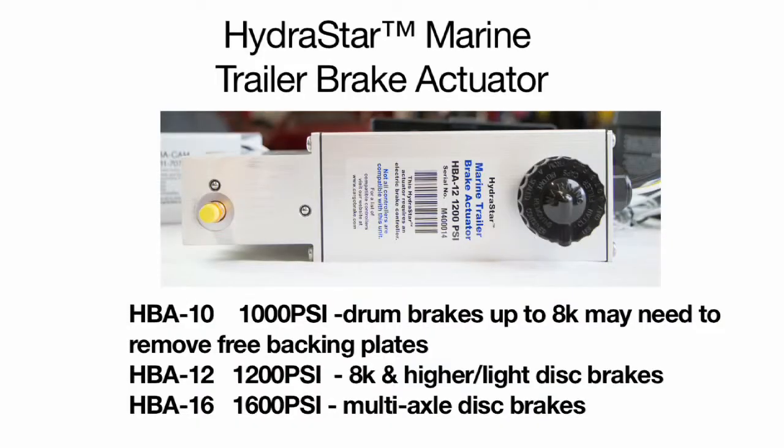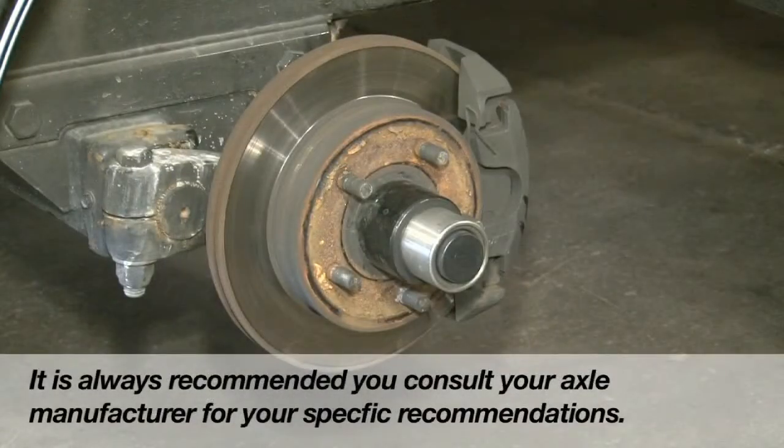The HBA12, 1,200 PSI, is recommended for drum brakes 8K and higher, as well as light disc brake setups. The HBA16, 1,600 PSI, is recommended for multi-axle disc brake setups. However, it is always recommended you consult with your axle manufacturer for their recommendation.